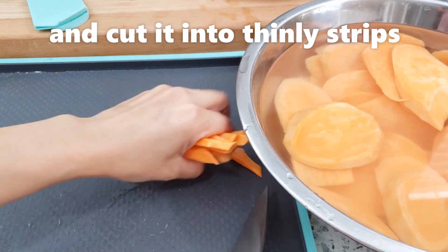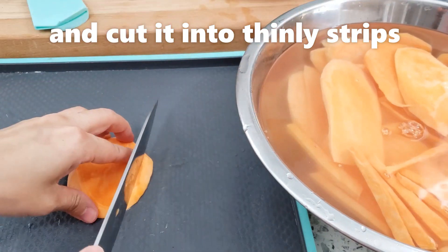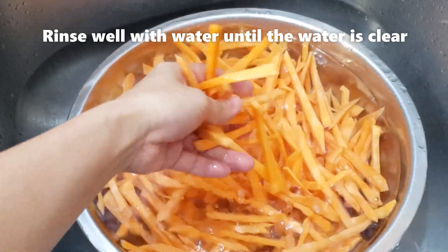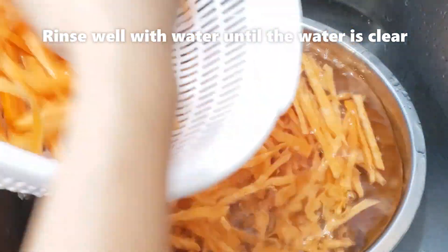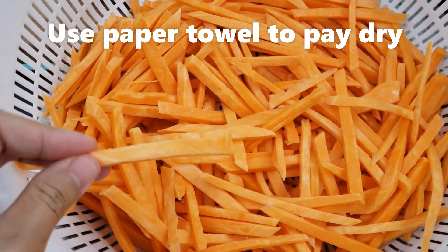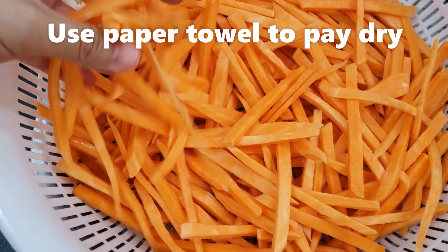Sau khi cắt xong thì bỏ vào trong thao nước, rửa đi rửa lại cho tới khi nước nó trong. Rồi mình rửa khoai lang cho tới khi nước trong veo như vầy. Sau đó để cho khoai ráo; nếu làm gấp thì lấy khăn giấy chậm để cho nó mau ráo.